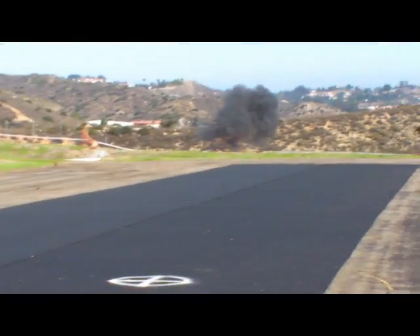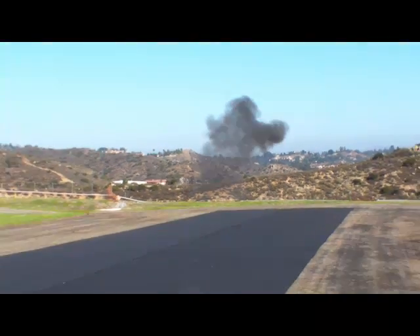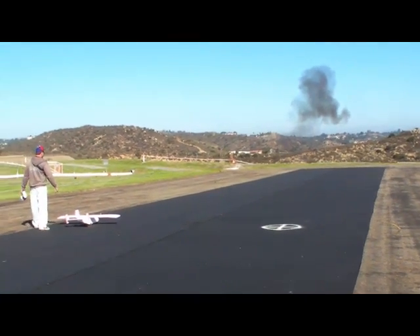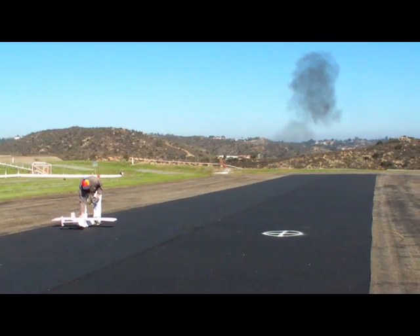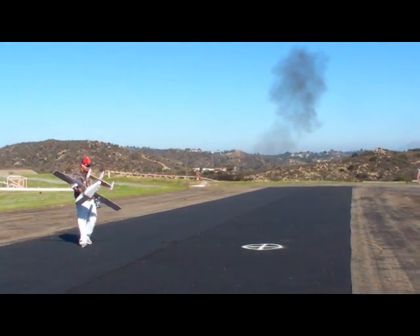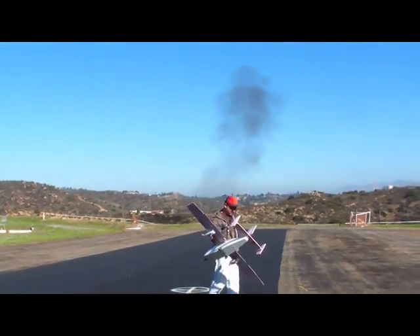Oh, look at the smoke. Check that out. We're up at the airfield today. Bomb squad practices down there at the bottom with the hill, so they're blowing stuff up today. Good flight and good explosion.